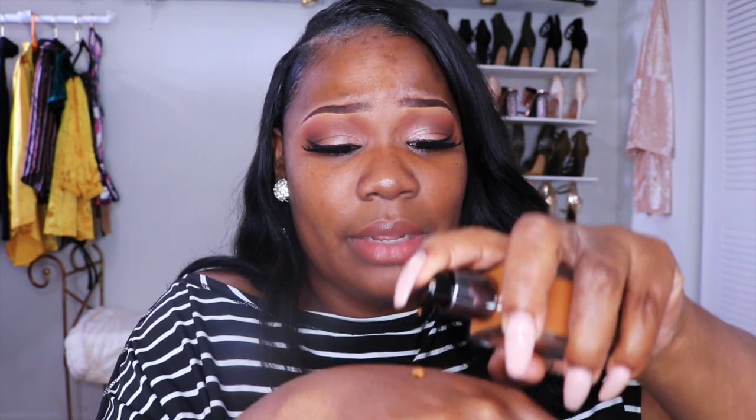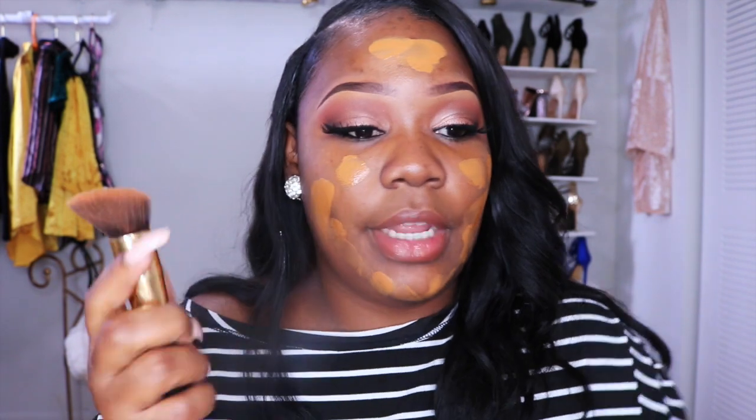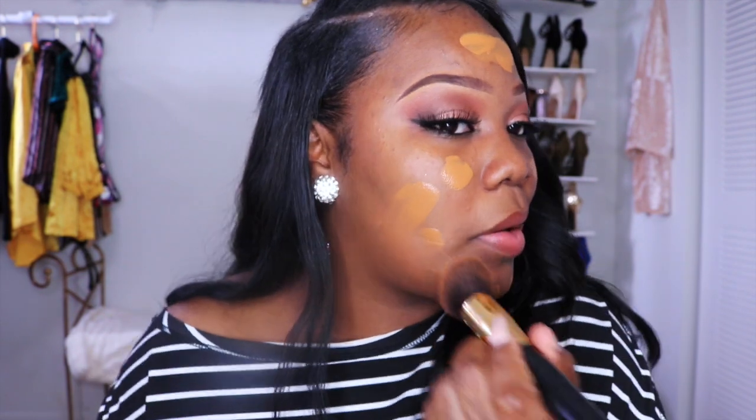They also came out with a brush, but I didn't get it because I have so many brushes and I feel like you can't really tell a difference. I'm going to do this how I would normally do my foundation. That's just one pump — I'm going to work this one pump in first. I'm going to take my foundation brush. I always spray my foundation brush a little bit first, so let's see.